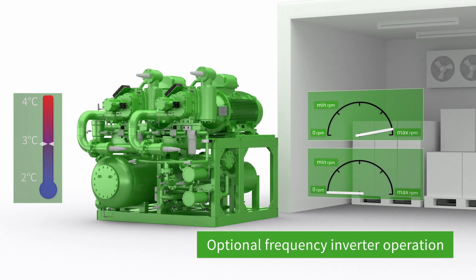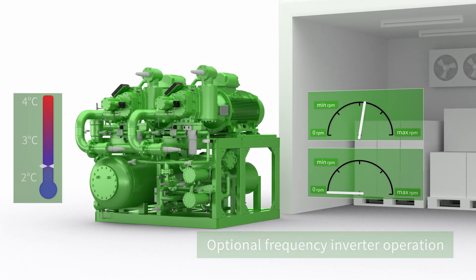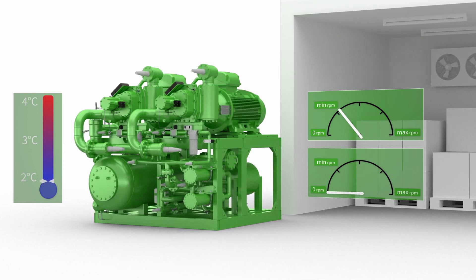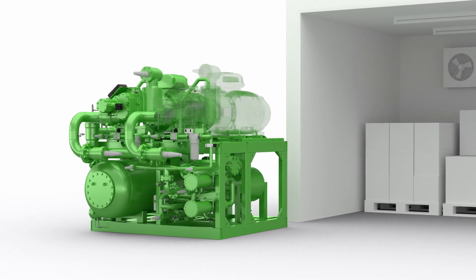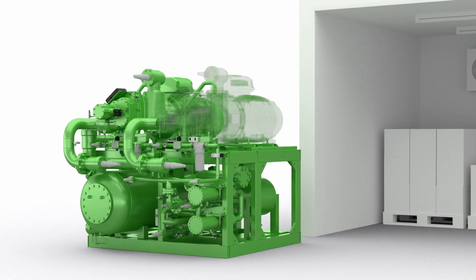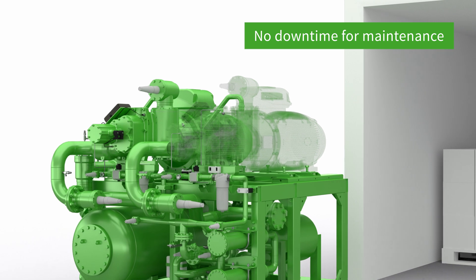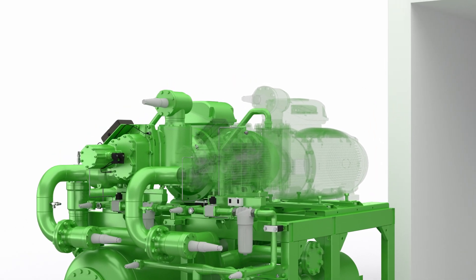For optimal performance, frequency inverter operation is also possible. At minimal partial load, ACP controls prevent frequent switching cycles to keep both power and maintenance costs as low as possible. Through the availability of two or three compressors, significant maintenance work can be carried out during active operation without switching off the entire system. This minimizes downtime costs.